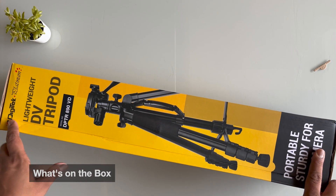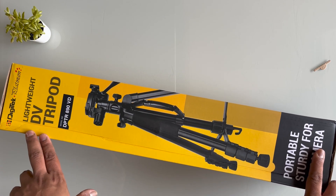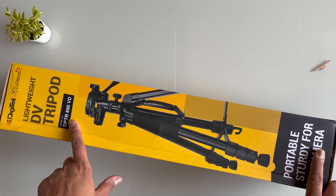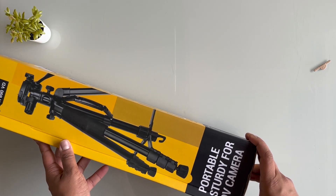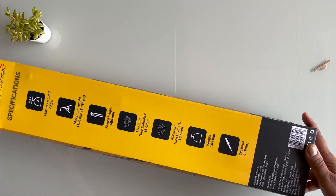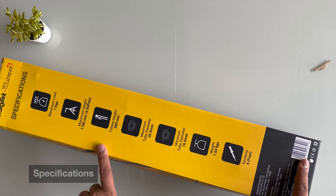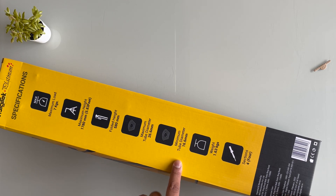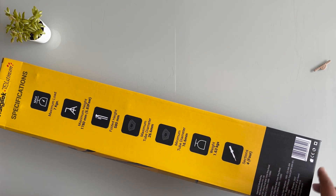On the top of the box we have markings and details — it says which version it is. The model number is DPTR 890 VD, and it says it's a portable steady for DV camera. On the other side they've given a few specifications like max load, height, folded height, tube diameter, minimum and maximum. The weight is 1.63 kg and it has four different sections.